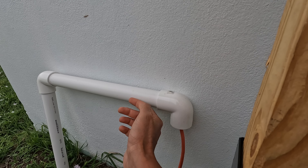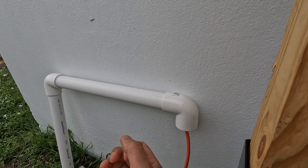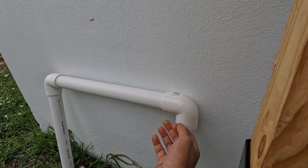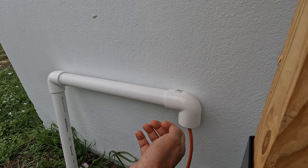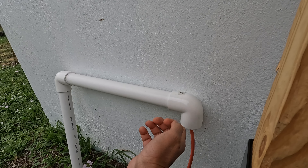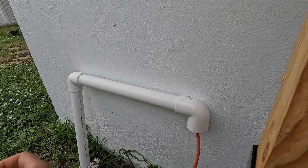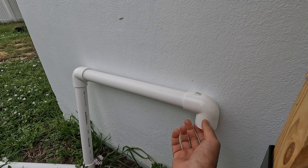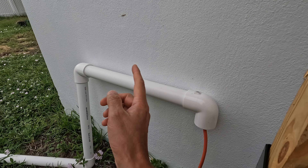Threading the cable through the one and a quarter pipes was easy. I tied a string to the end of the cable, put a weight on the other end of the string, dropped the weight through the pipe, lifted the pipe so the weight fell through, then pulled the string — and it pulled the cable through. That's how I sent the cable through the pipes.